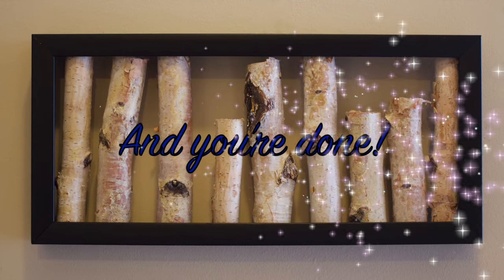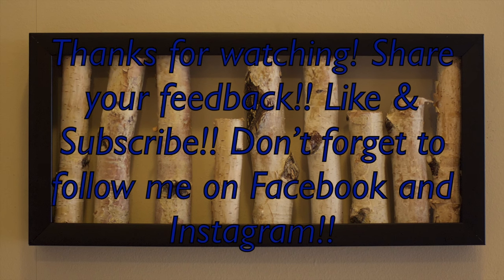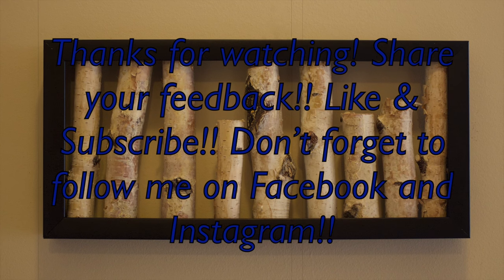And you're done! Thanks so much for watching my newest video. If you liked it, let me know and check back soon for more videos. Don't forget to subscribe and follow me on Facebook and Instagram.